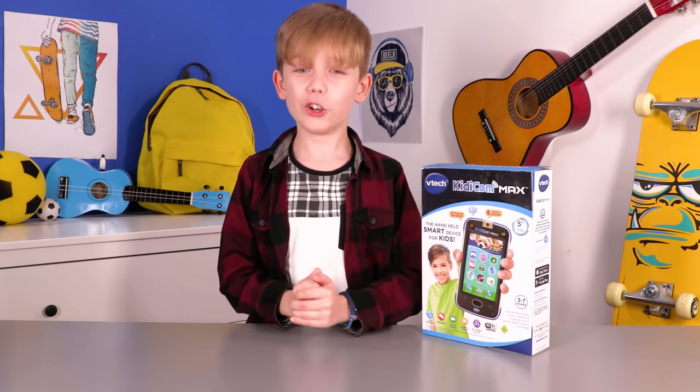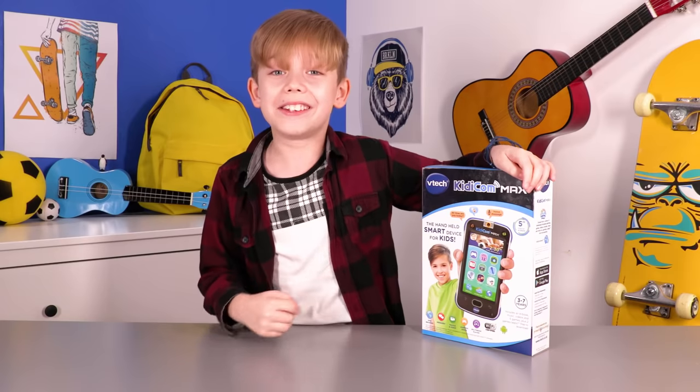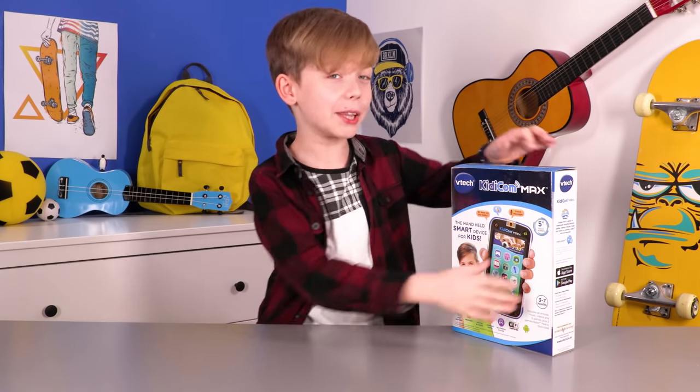Hello everybody, welcome to another video and today I've got the VTEC KiddyCon Max to unbox. This is a handheld smart device for kids. Doesn't it look awesome? Let's see what's inside the box.